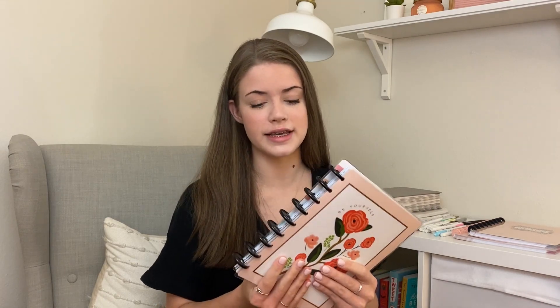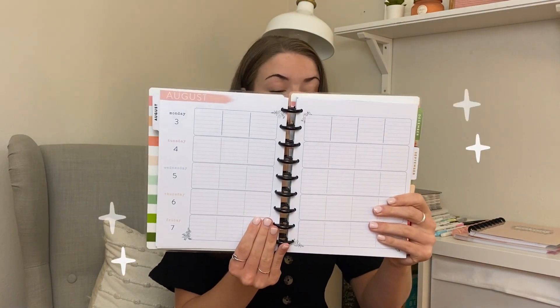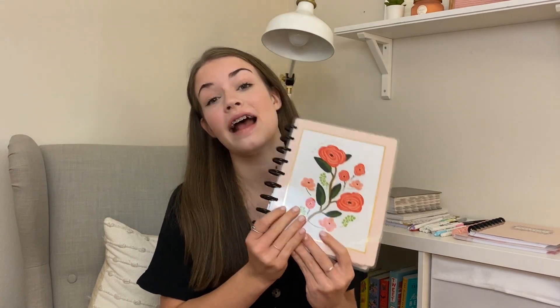The first thing is this Happy Planner. This cover comes from Happy Notes and these discs are black metal discs from a past Happy Planner Be Happy Box. You can't get these discs anymore but you can definitely use plastic discs that are black. This cover is from Happy Notes that I will link down below. This year for my school year I'm going to be using the teacher layout. My freshman year I used a student layout, then sophomore year I used a teacher layout, and I found that works best for me, so this year for my junior year I'm going with the teacher layout.